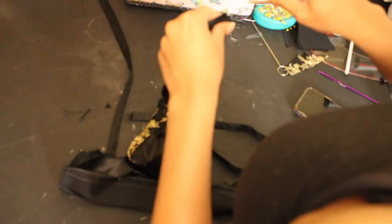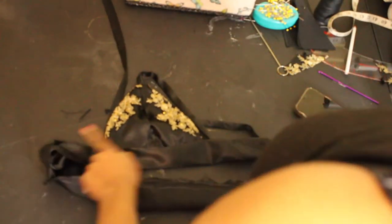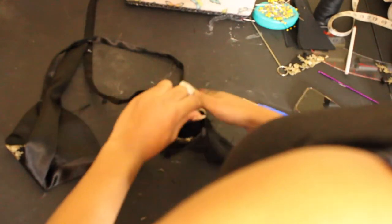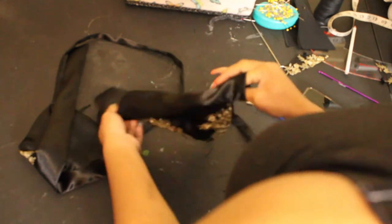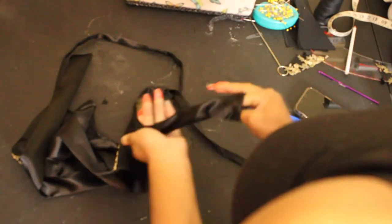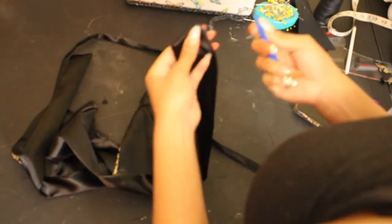Once you sew that, turn it right sides out. I'm using my seam ripper to get those points pointy — we like it pointy. Before serging, trim your seam allowance a little so it's not bulky on the inside. Always trim and serge your seam allowance — no raw edges. After turning it right sides out, sew it closed and literally you're done. That's the bra and the pants!